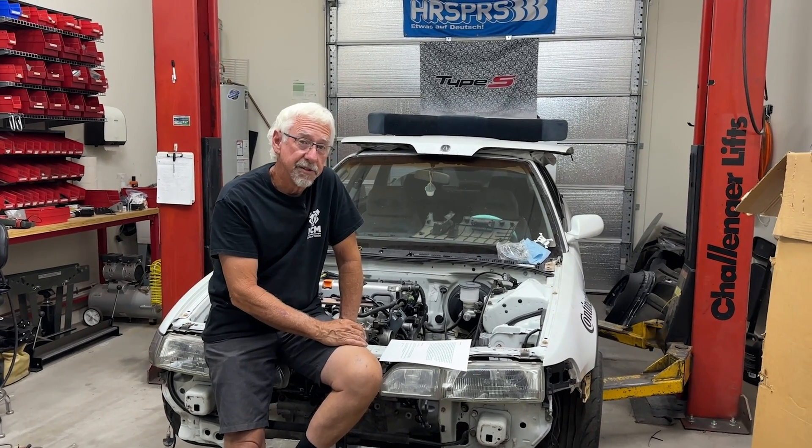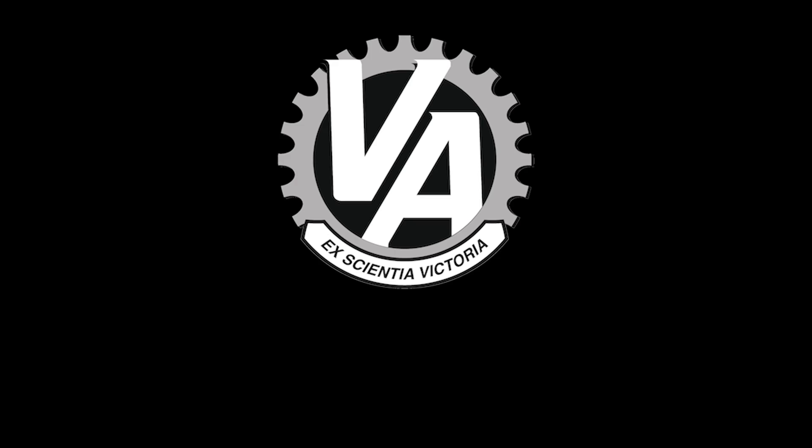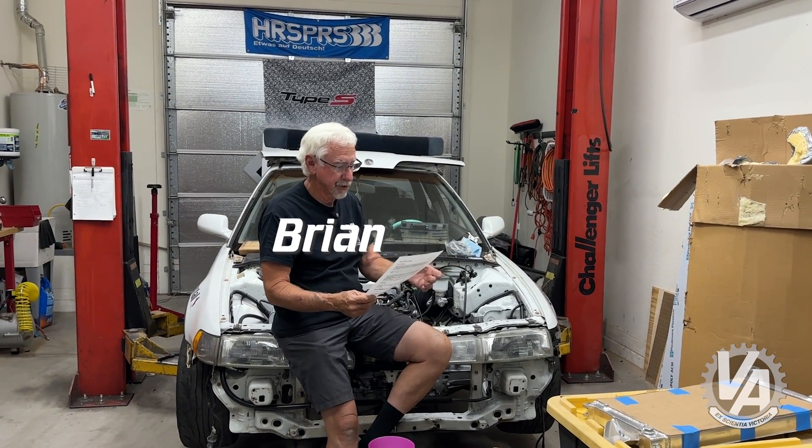Hey guys, turns out you guys have a lot of questions, so I'm here to answer a few of those things. Some of these are kind of rough, so let's start off with this one right here.